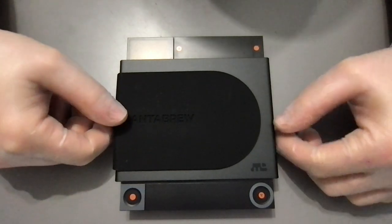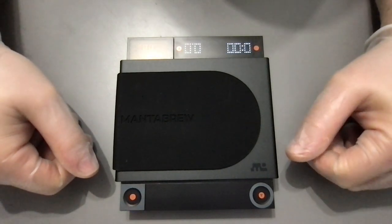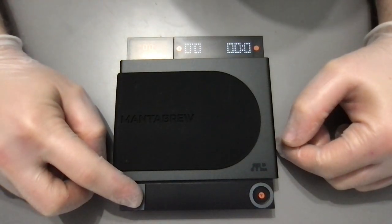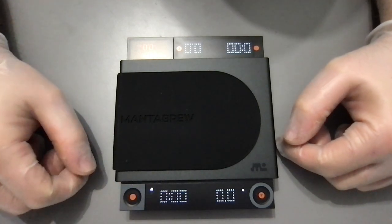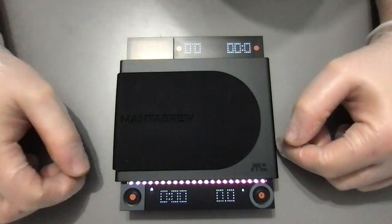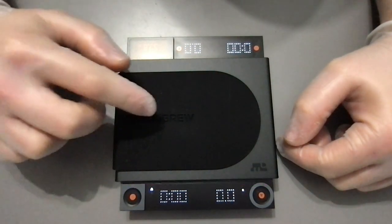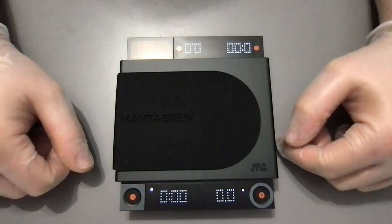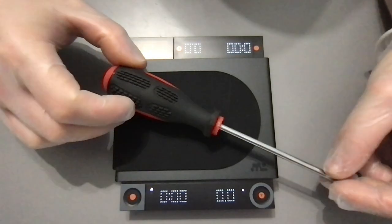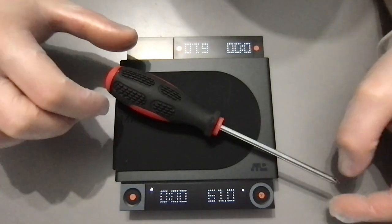Let's push the button — hold it — there we go. So let's connect these. It beeps two times, so it's probably seeing that it's connected. On that side, both of them are now working and syncing properly — that's good. I've got a screw lying around, so let's try: 61, 61 — same weight on both. That's pretty good.